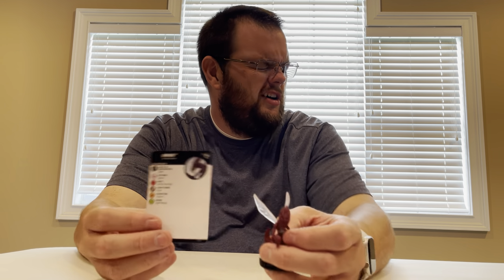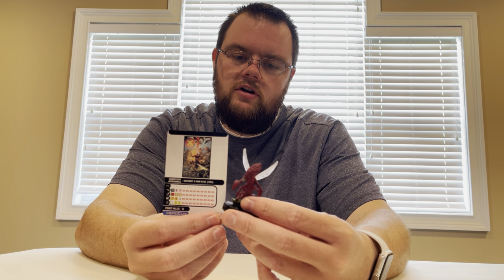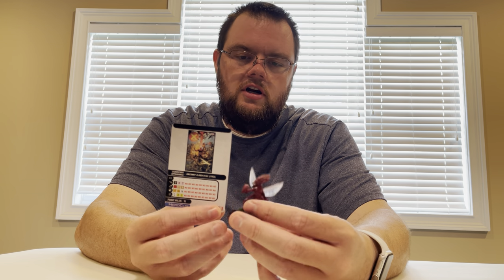The generic Brood — we just got one of those. Three clicks for 15 points with Toughness — just a generic piece. We'll go ahead and show the Super Rare Brood Queen next, who generates the Broods.